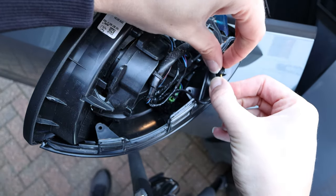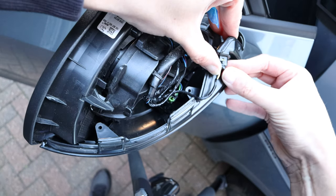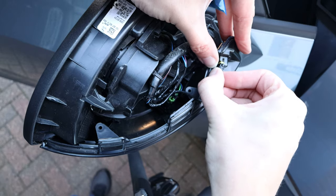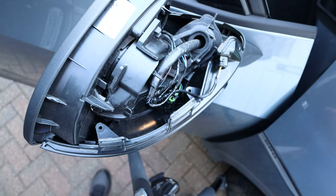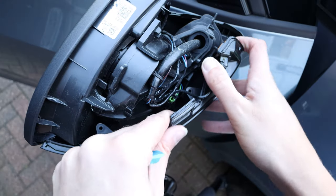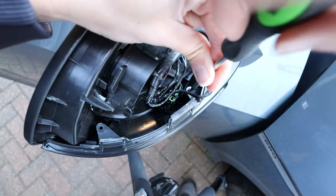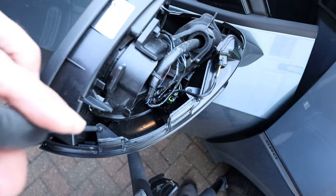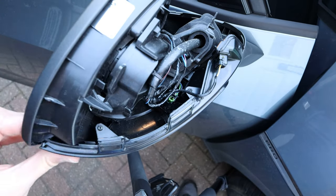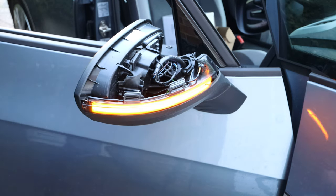Just going to connect up the power — tight fit, but there we go. Then just put the screws back in, left and right. We'll give it a little test to make sure it works okay.